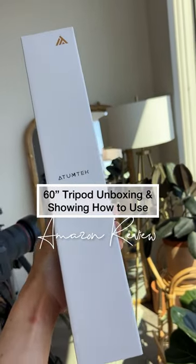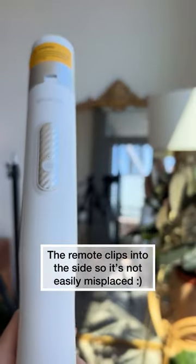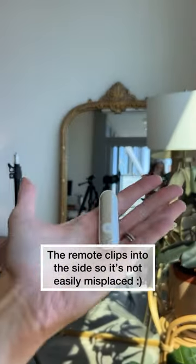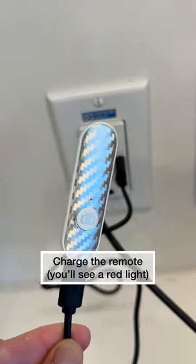Let me show you exactly how this tripod works. Power cord — very sleek and modern looking. This is the remote. It is so tiny. Charge this — it has a little red light indicating that it is charging.